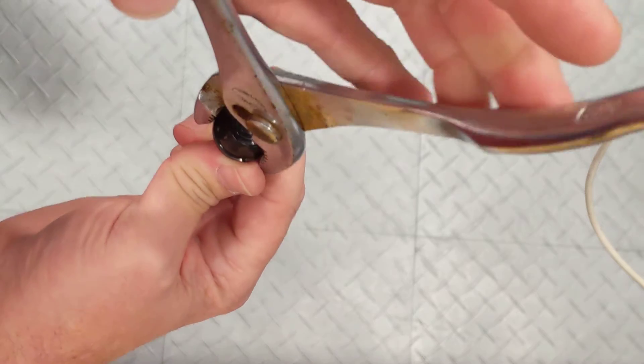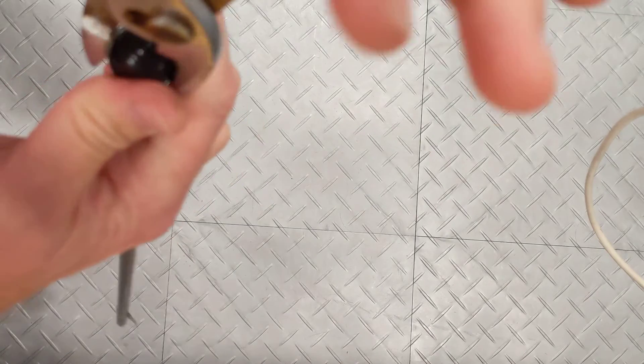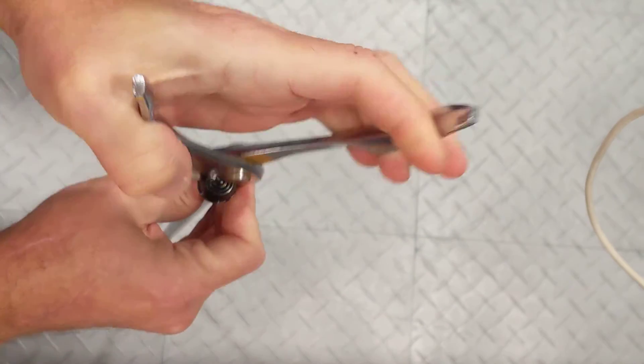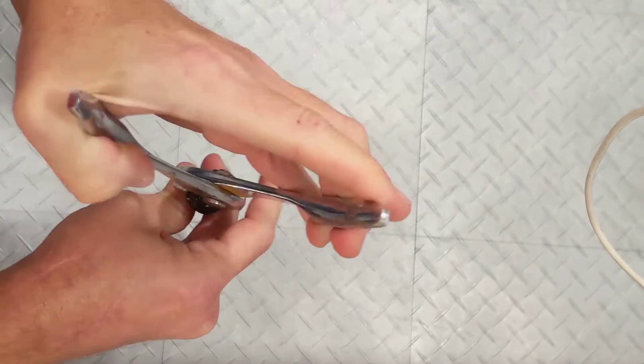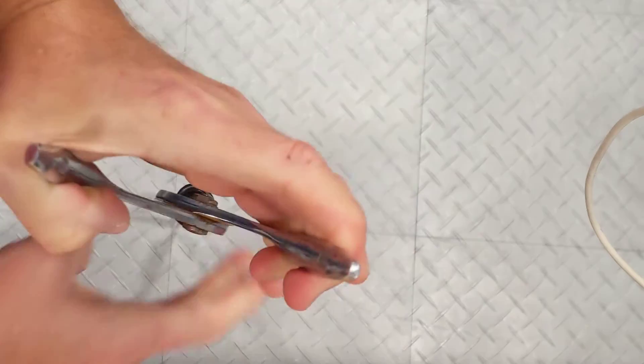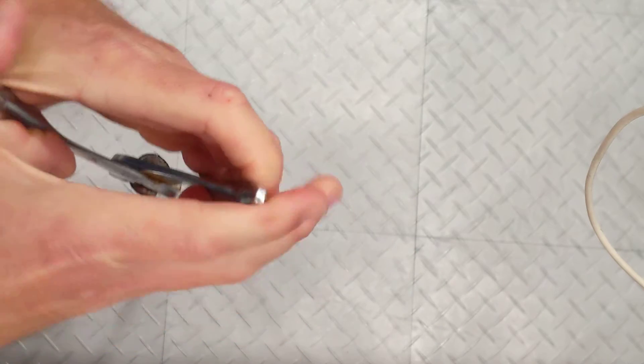You're going to crush the cap nut, rotate it, crush it again — sometimes it takes several times to do this. Eventually you can wiggle it a little and you'll at least get the plastic to pop off.